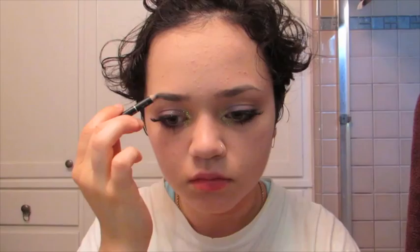Then I went off camera to apply falsies and some mascara. Now that the lashes are on and looking nice and full, I'm going to go ahead and fill in my eyebrows. I'm just keeping to the natural shape, not doing anything crazy, and then once I lay down the pencil I'm going to brush through the brows to keep it in that natural style.